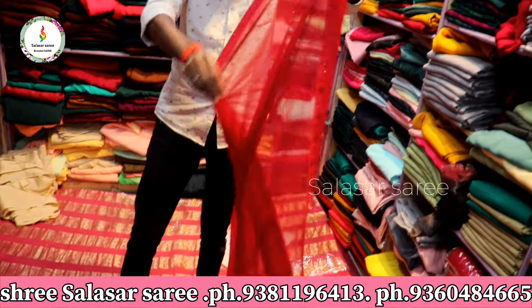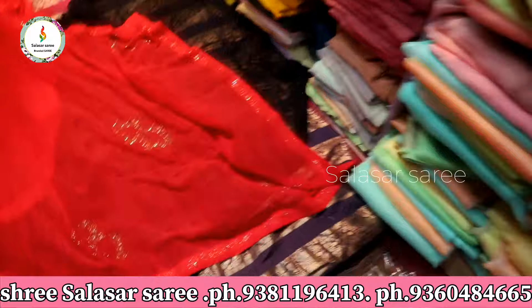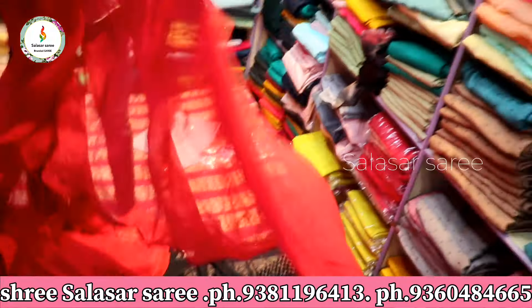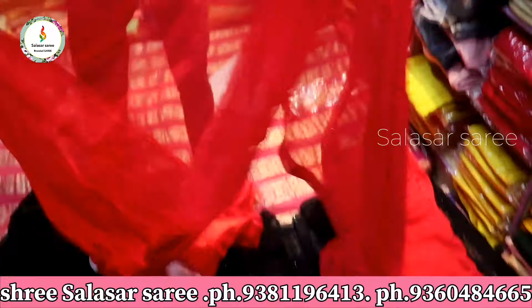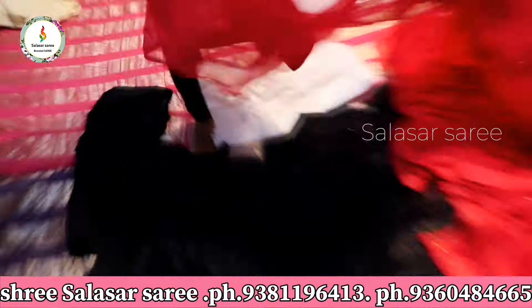Different celebrity looks — you can wear this. All the next different patterns are prepared for your special customer. On the jargon border you can park the self print here, in soft georgia material.